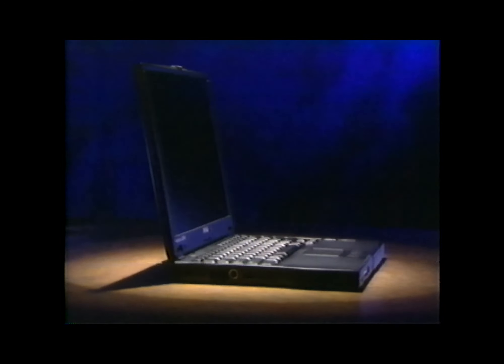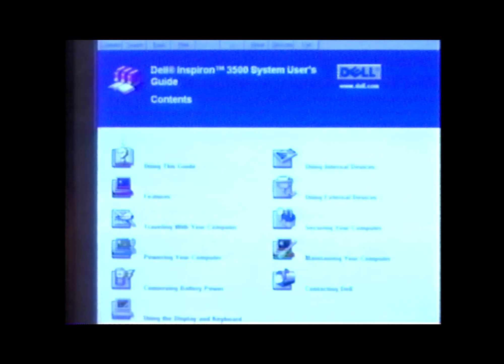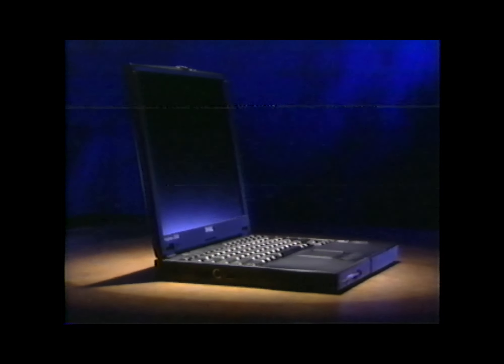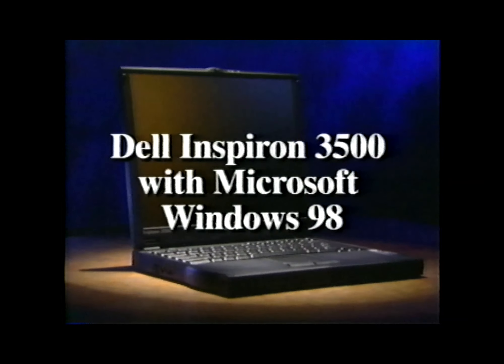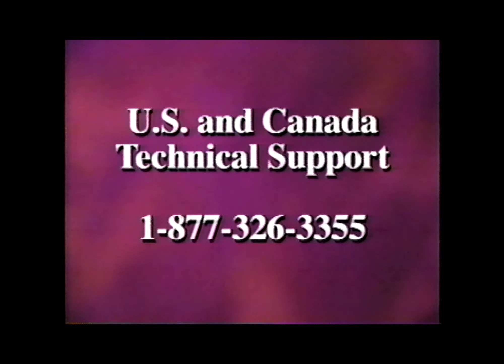That concludes our presentation. The information you've just seen, along with the documentation that came with your system and the Dell System User's Guide on your Windows desktop, should provide you with everything you need to start using your Dell Inspiron 3500 with Microsoft Windows 98. If you still have questions, contact Dell Technical Support. In the U.S. and Canada, call 1-877-326-3355. In other countries, look in the Dell System User's Guide under the Contacting Dell section for the number to call. Or visit our website at www.dell.com. Thanks for purchasing a Dell computer.